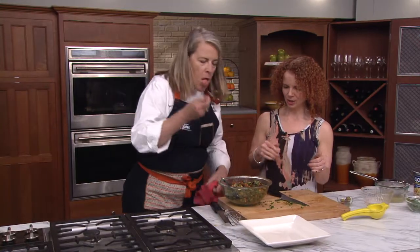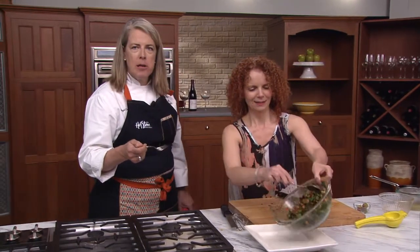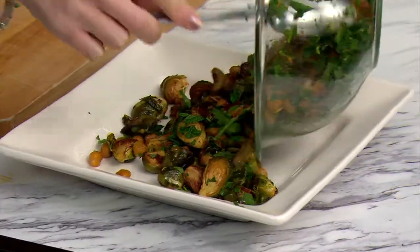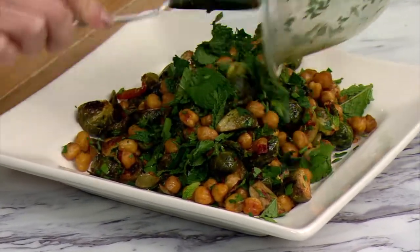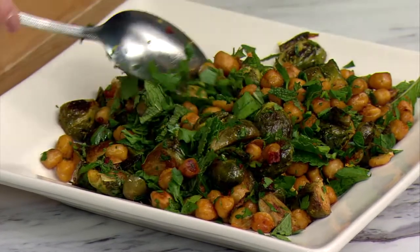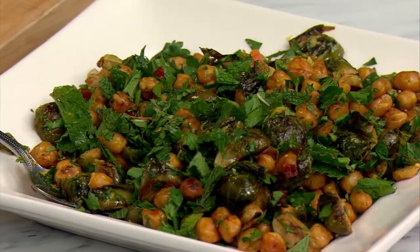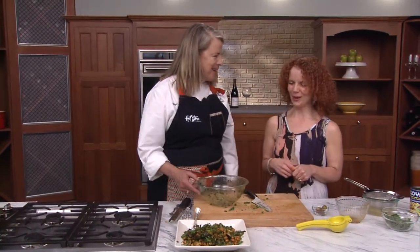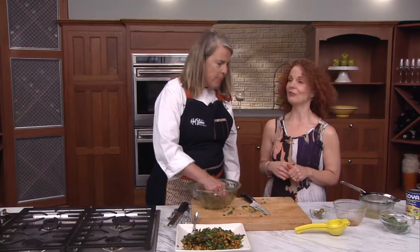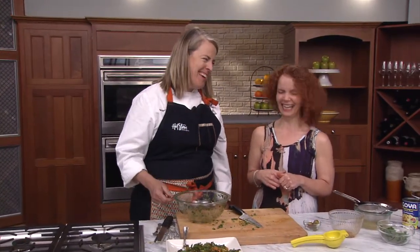You want to hook us up with a taste? Mmm, wow — very good. Roasty, toasty. The chickpeas get kind of nutty because they get so browned from taking the moisture off them. That's amazing, so delicious! Thank you so much, thanks for sharing. You've got to come back — I would love to. I'm going to come to your barbecues!